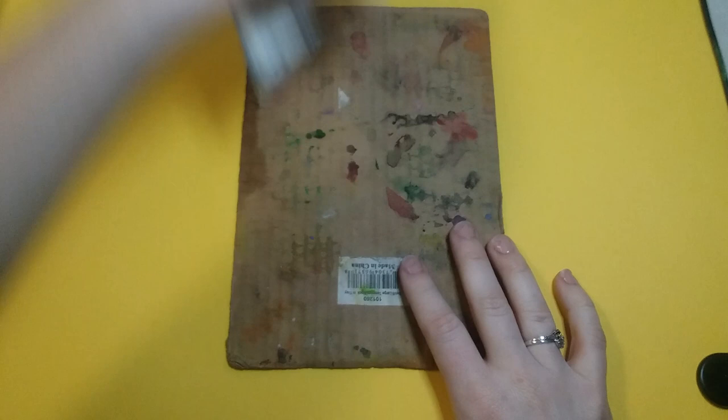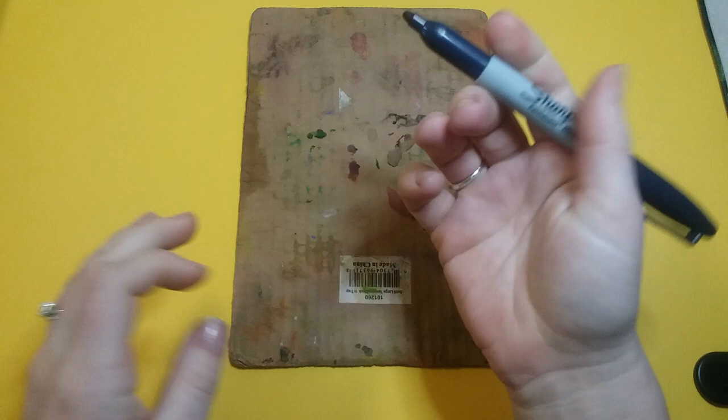Hey boys and girls, today we are going to be making some paper mache pizza. To get started, you're gonna get a piece of cardboard and you can use a pencil, but I'm just gonna show you in sharpie.